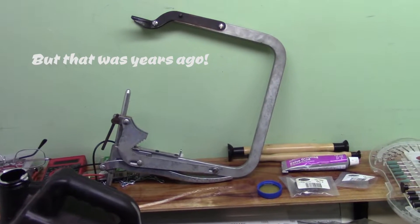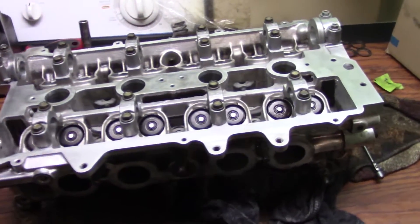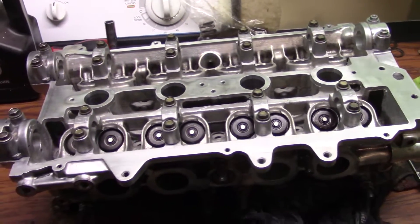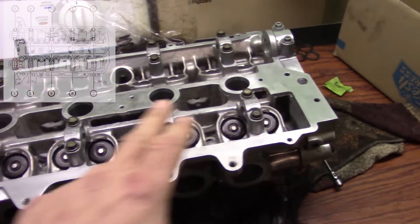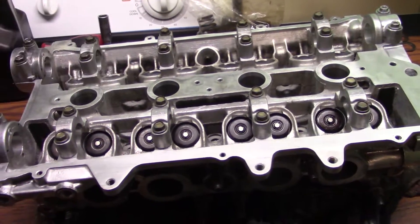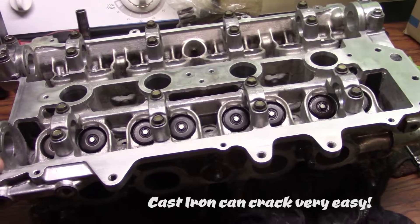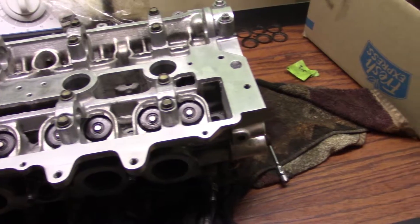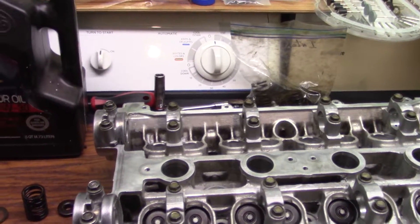I'll show you a way better tool — it's actually a must-have tool. Taking this head apart is pretty simple. The only thing I would say when you're taking it apart is to undo the cam caps in a sequence, very slowly. It doesn't have to be exact, but you don't want to crack the cam — it's very hard metal and it could crack with not much pressure.